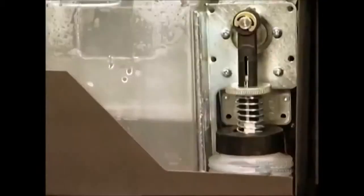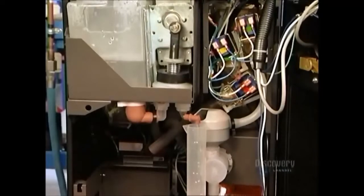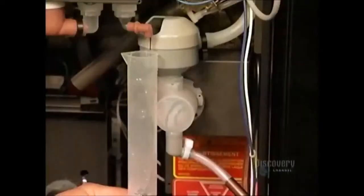Once that's hooked up, workers test the chocolate syrup delivery system. They run water through it to ensure it doesn't leak. They also test to see if the system dispenses the correct dose of syrup. One dose is 15 milliliters — a tablespoon.